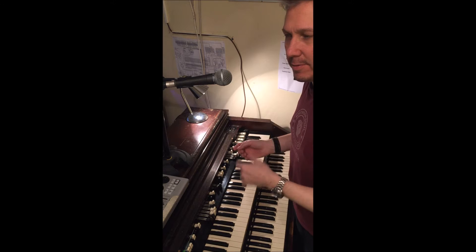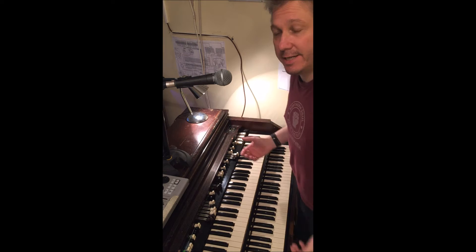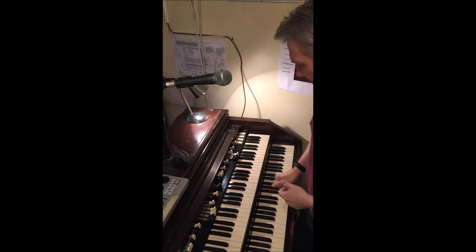Nothing too shocking but quite effective. We'll do F because Lazy was in F on Machine Head — Deep Purple's Machine Head — and that's where I kind of got my grooves, all that kind of stuff. The first one I wanted to show you is the one for the 5-4-1, 1-4-5 thing.